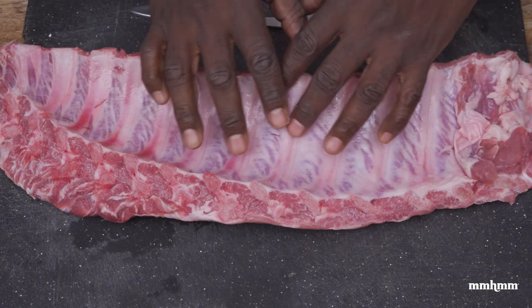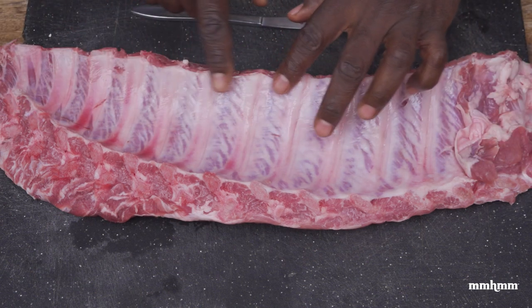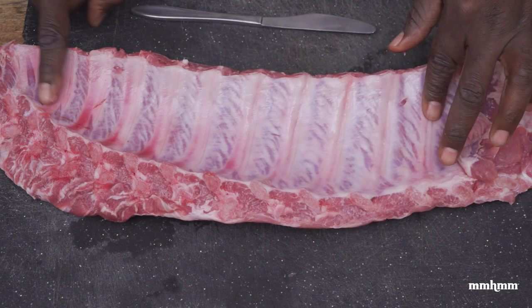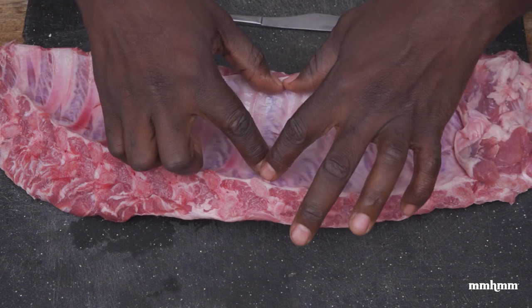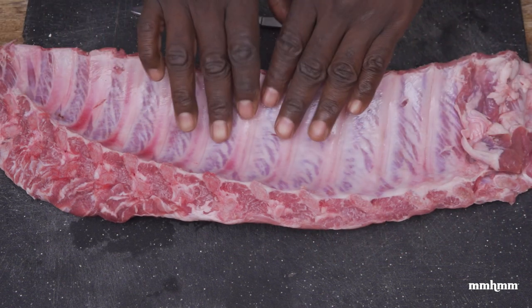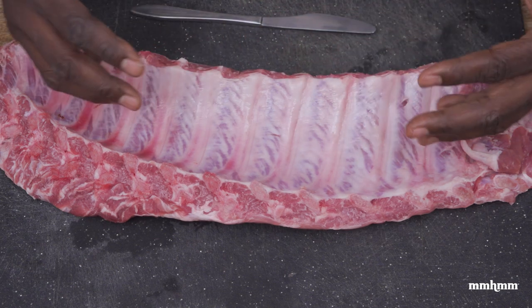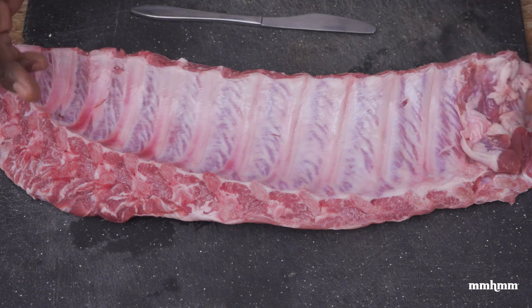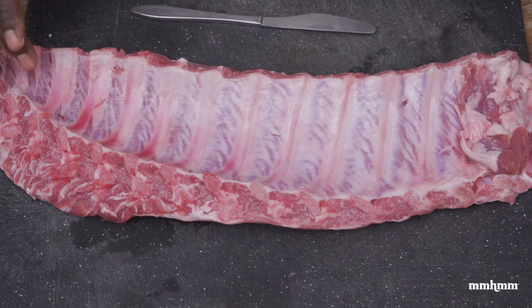The second order of business is removing the silver skin from the back of the ribs. The silver skin is this membrane that goes along the back of the ribs that kind of holds the ribs together. This is like a protective barrier — once you keep this on, seasoning will not penetrate the meat. And obviously, you don't want that because we want full flavored ribs.